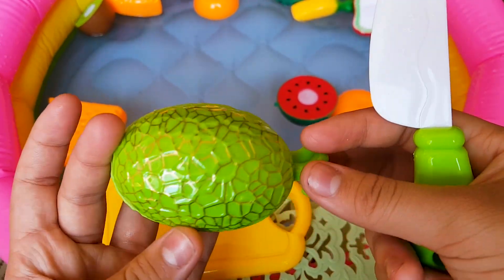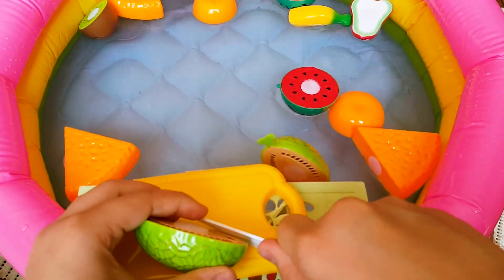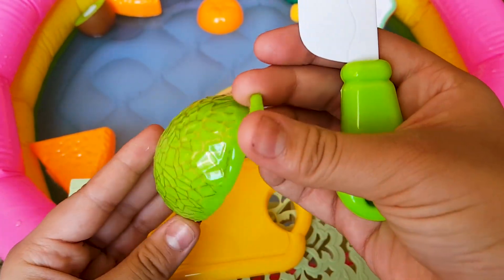It's a honey melon. It is green on the outside. It is peach on the inside with some brown seeds. It's not black like the watermelon.